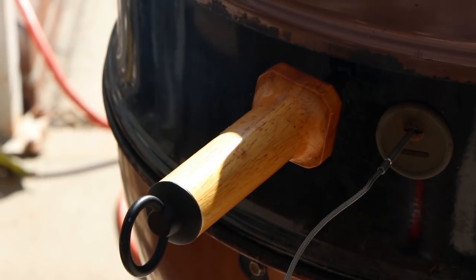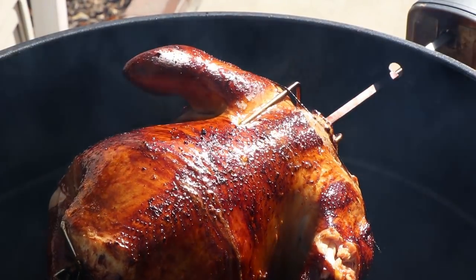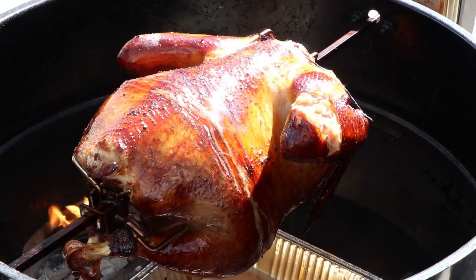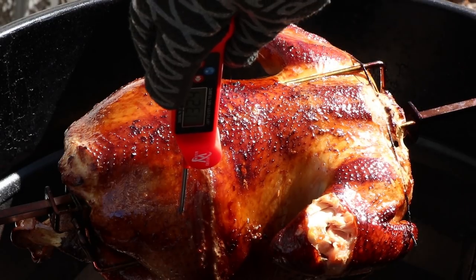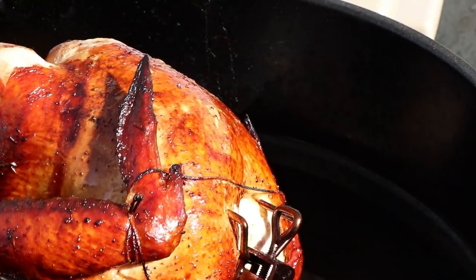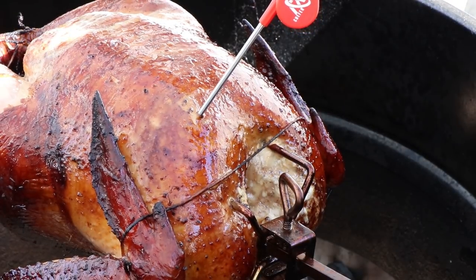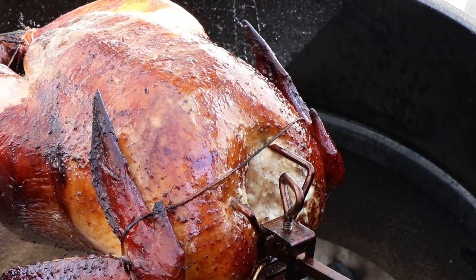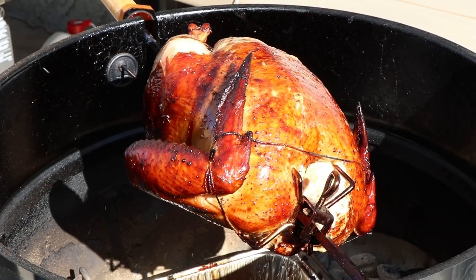We are an hour in to our rotisserie cook of this Chinese turkey. Time to have a look at it and check some temperatures. I added another piece of cherry wood about 20 minutes ago. The thigh is looking like it's in the low 130s right now — that's to be expected. We're looking about 120 on the breasts, so we're about 10 degrees difference between breasts and thigh; that's not unusual. We still have a ways to go — I don't want to glaze it quite yet. I'm going to wait about another 30 minutes, so let's get this spinning again with one more piece of cherry wood.